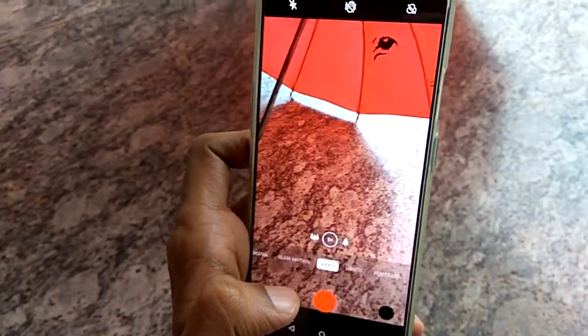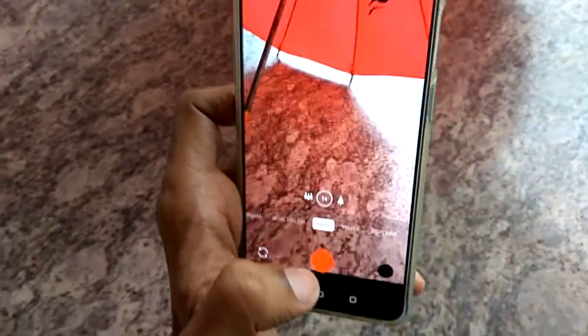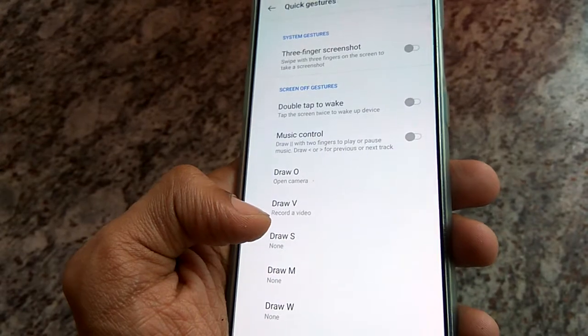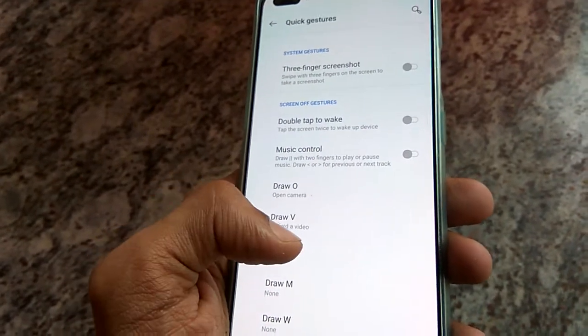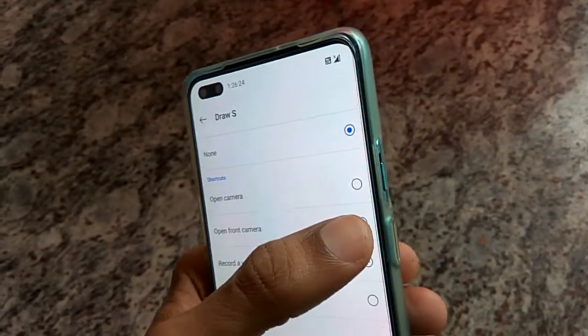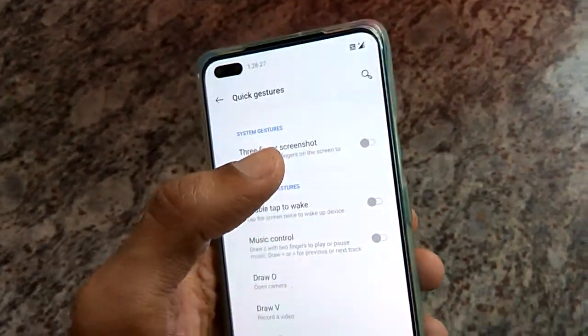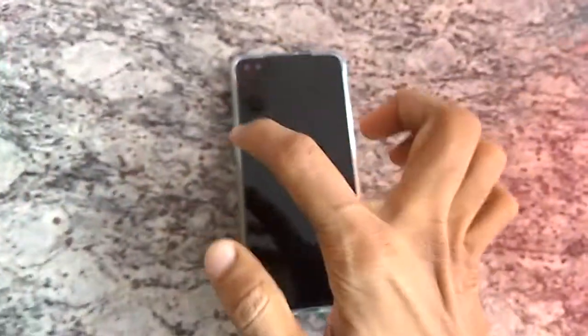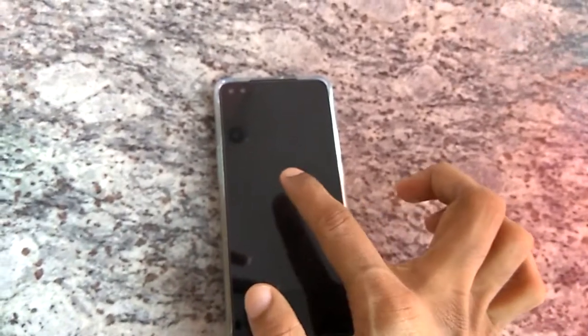So this is the method of opening the camera using gestures in OnePlus Note. Now I am going to open the selfie camera by gesture. I choose the draw S option and here I am going to select open front camera. Now I lock the screen. I am going to draw S here, and you can see that the front camera is already opened.